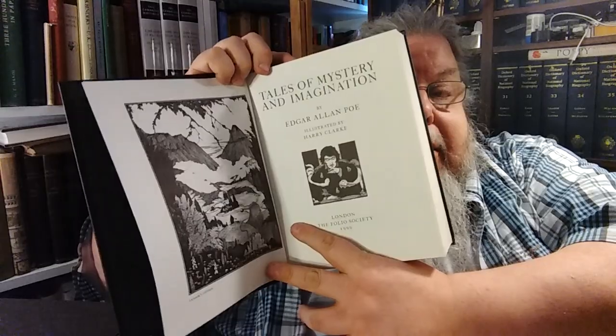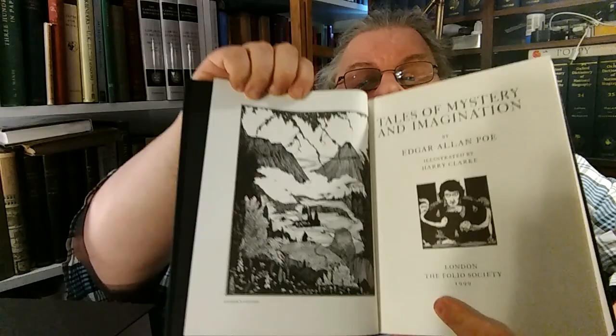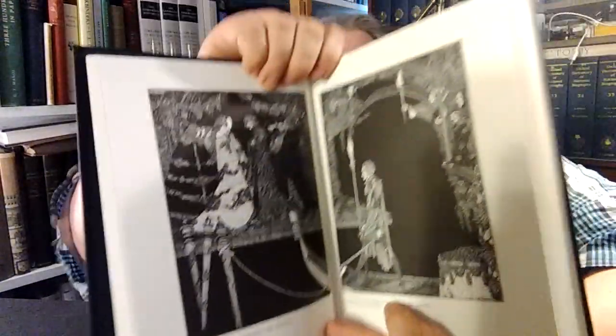Tales of Mystery and Imagination by Edgar Allan Poe, illustrated by Harry Clarke. They're quite nice. The only problem with this one is it wasn't bound that properly, so it has a bit of a binding issue. I've seen a couple of them and they've both been like this. Illustrated by Harry Clarke, 1999. You can see his beautiful illustrations.